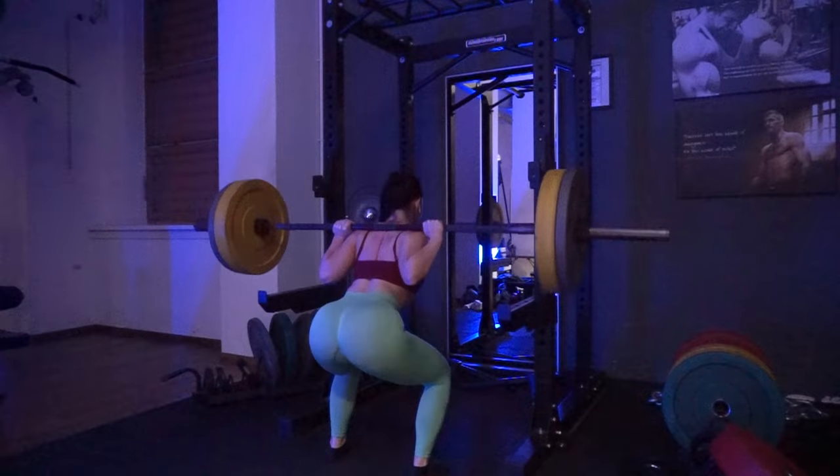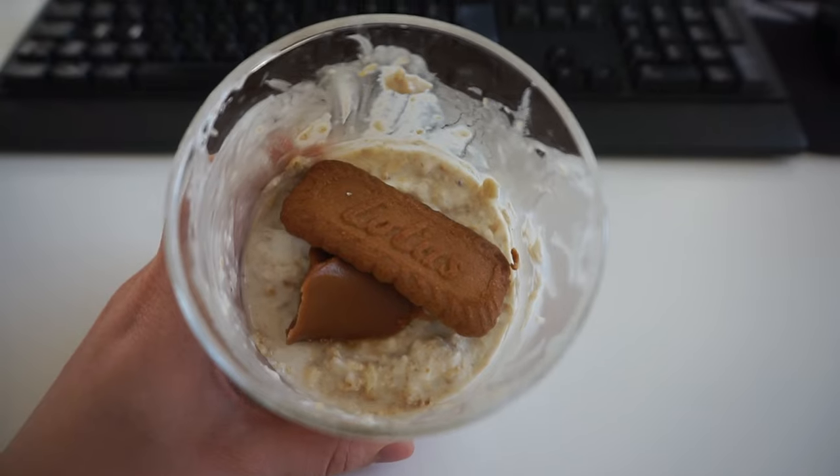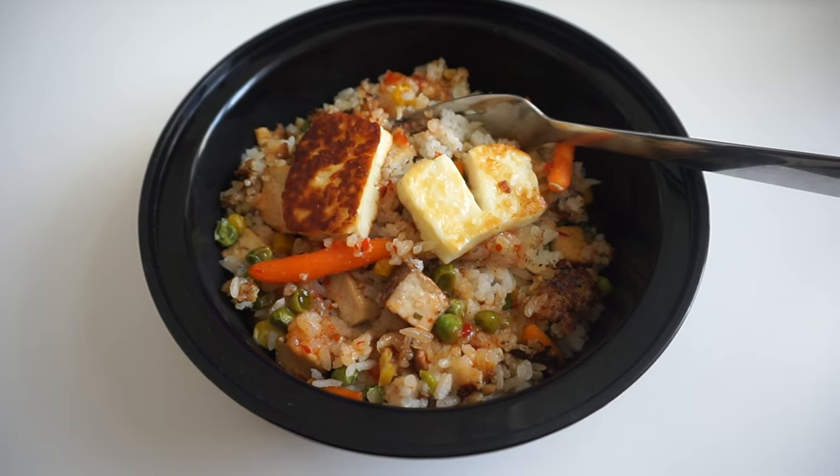Hey guys! Today I'm going to walk you through an entire quad and booty workout, and also what I'm eating the entire day. If you enjoy it, make sure to subscribe, and let's start with the video.